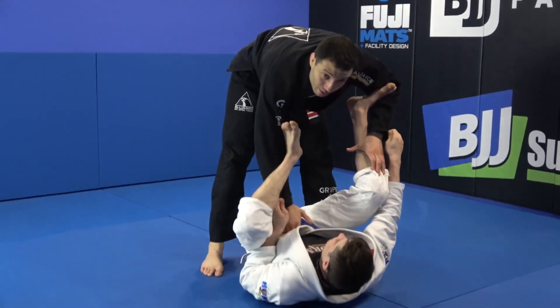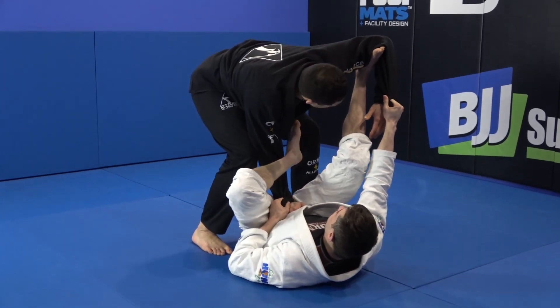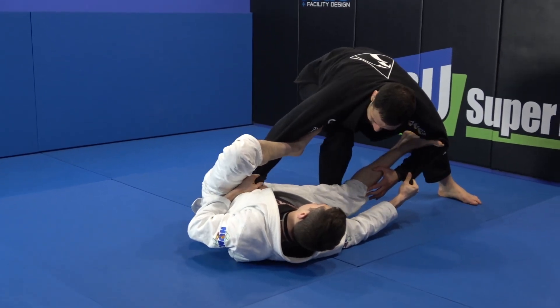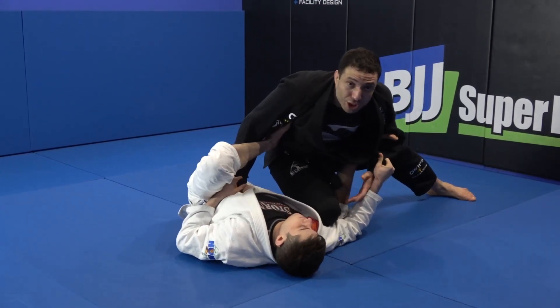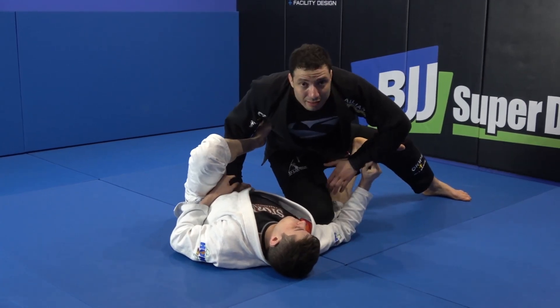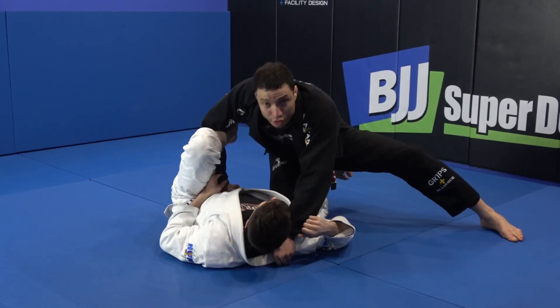Slow. Spider lasso — close my elbow to avoid the deep lasso. Go to the side, knee behind his leg. Now I push his leg down. Look — this grip I'm pressing, this comes out easily. Now I jump his leg over and control the collar.